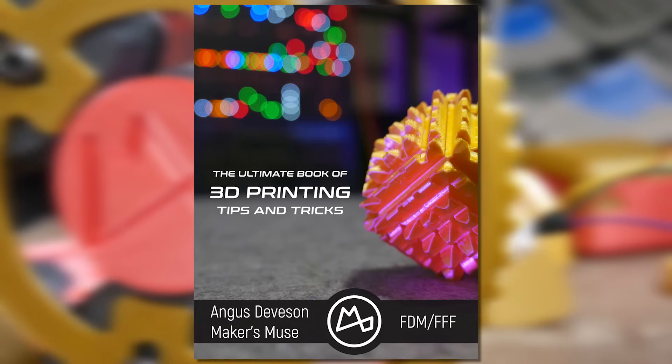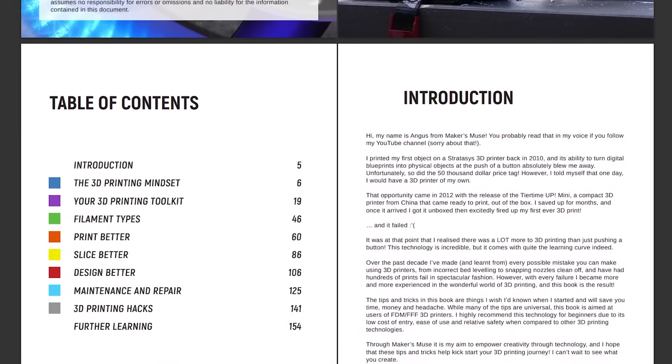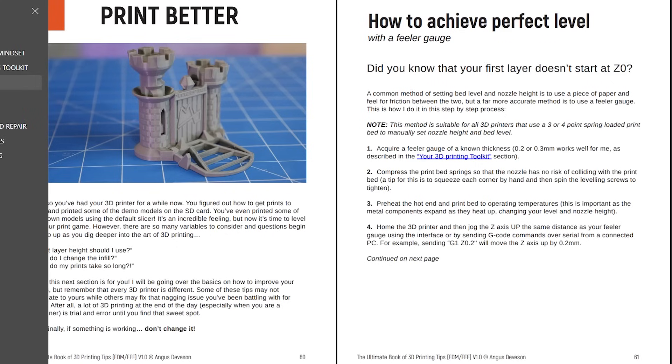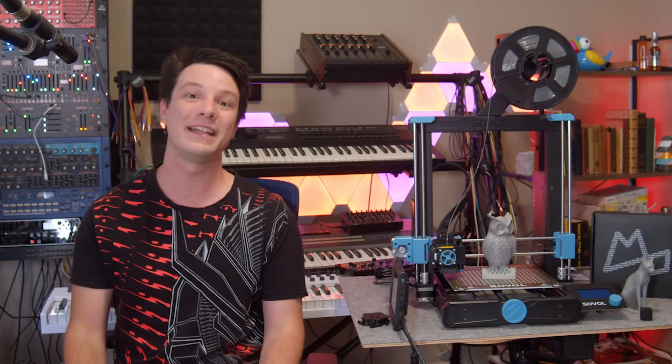I do wish more companies would do this. If you'd like to check out the SV06 for yourself, you can find links in the video description below. And if you're new to 3D printing, check out my brand new ebook — The Ultimate Guide to 3D Printing — your shortcut to mastering the dark art of filament-based 3D printing.